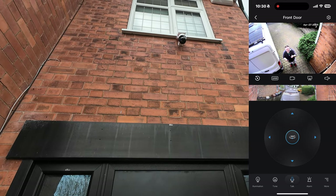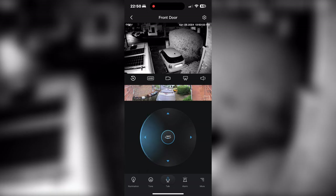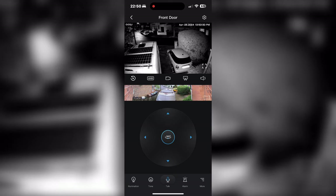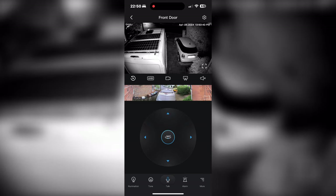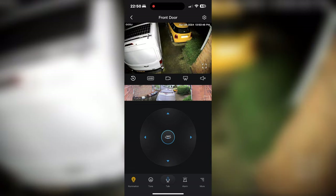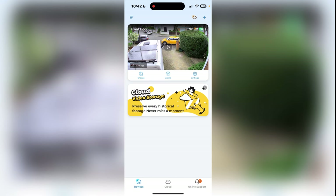The next thing we'll have a quick look at is the night vision. I've used the camera with the LEDs illuminating the area and also showing what it looks like under infrared, so you can compare the two modes.